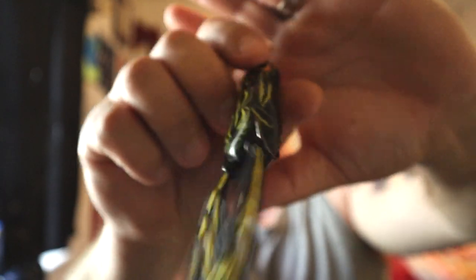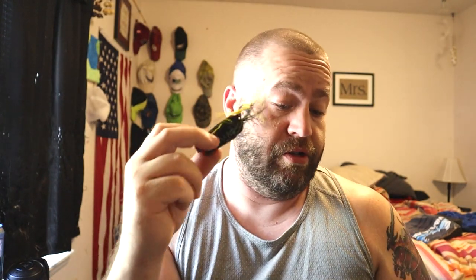For me, I throw these on heavy braid — I throw 50 generally. I've thrown as light as 30 without any issues, but I haven't really fished a lot of super thick cover. Some guys throw higher than 50. The markings on this Rainforest Black are pretty nice — it's black and yellow with some yellowing in the skirt. And the Spro hooks are stupid sharp, so I'm pretty happy with that.